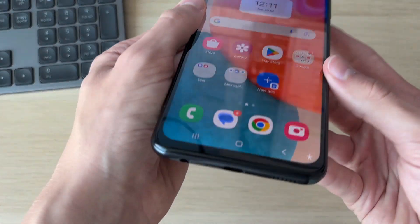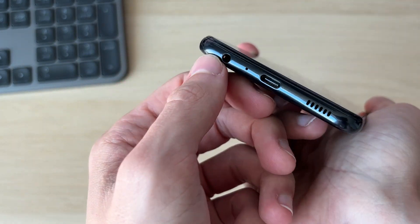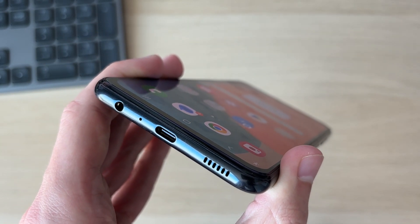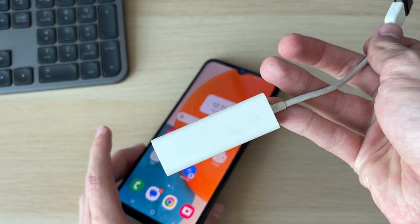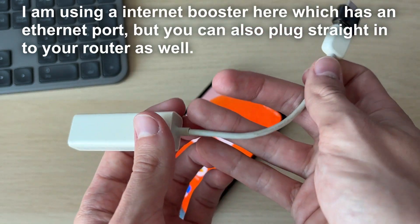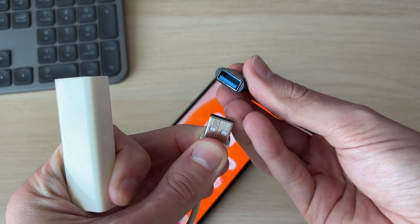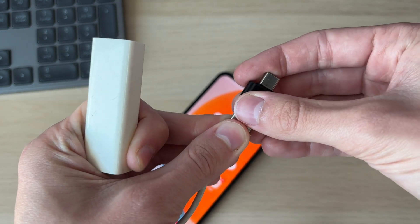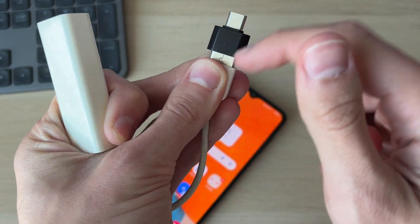To do this, we're going to need an adapter, because the only ports most phones have are a headphone port and a charging port. This port here is USB-C. What I've got is an ethernet adapter that goes to USB, so I've also had to get a USB-C to USB adapter. I'll link below some ethernet adapters that go straight to USB-C, so you won't need a separate adapter.